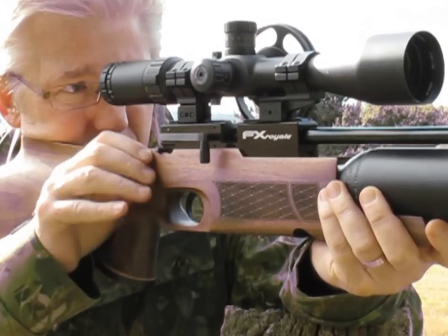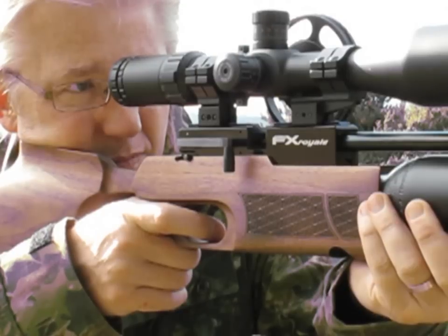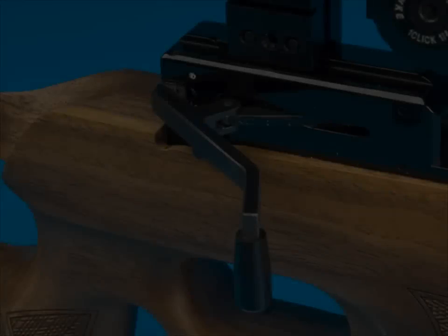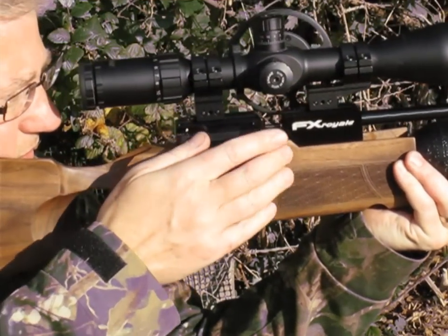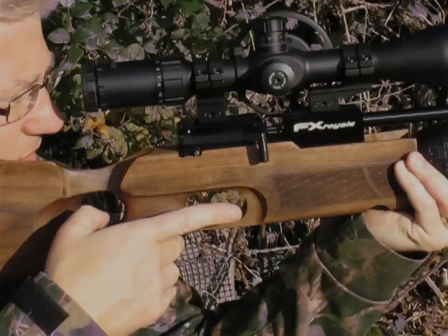Watch — you don't even have to come off aim. FX have incorporated a side lever cocking system into their new Royale. The test gun is a prototype so it'll look a little different on production models, but I can tell you it's a lovely system to use in the field. The lever not only cocks the rifle but also auto-indexes its magazine.